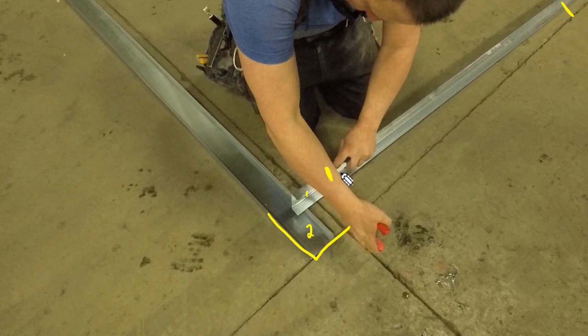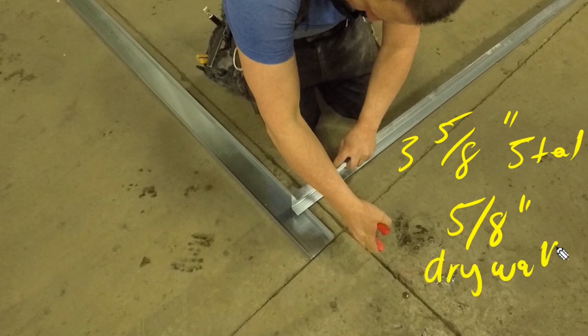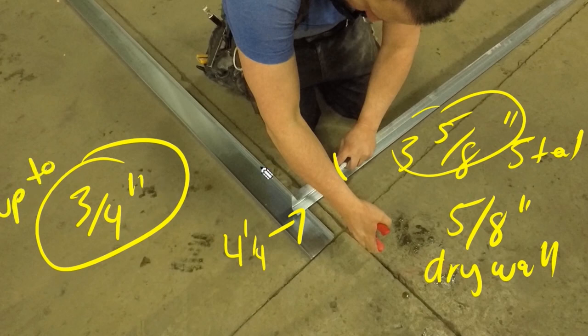I'm always going to cut this full track back, and then if I have cuts, I'm going to measure from the cut to the outside of the other track, and then cut it back that distance. In this case, this is 3 and 5/8 track and 5/8 drywall. So we're going to go 4 and a quarter inches back to make our cut, but only add the 3 and 5/8 to your overall cuts.